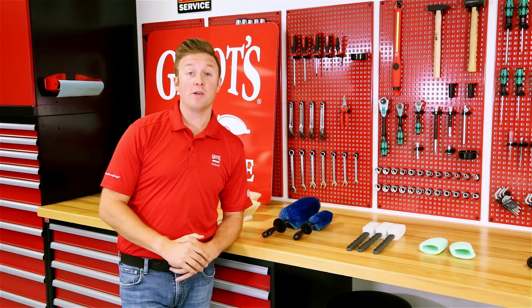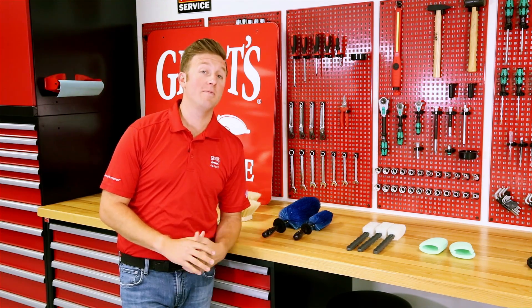Hey everyone, Nick Grillo, Grillo's Garage, and today we're going to talk about our full line of wheel cleaning tools. There's quite a few of them, so we're going to get right to it.